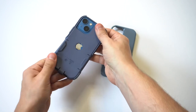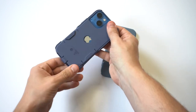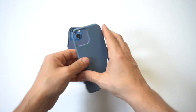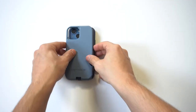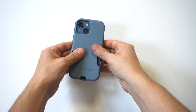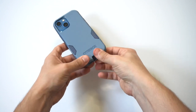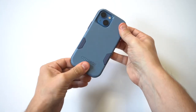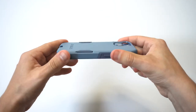Getting the TPU on is pretty easy. Getting the hard cover plastic piece on is a little bit harder, especially around the charging port — sometimes there's some issues with that. Let me maneuver this on so we can take a good look at this case. I'm definitely happy with the color choice — we've got blue on blue right here.